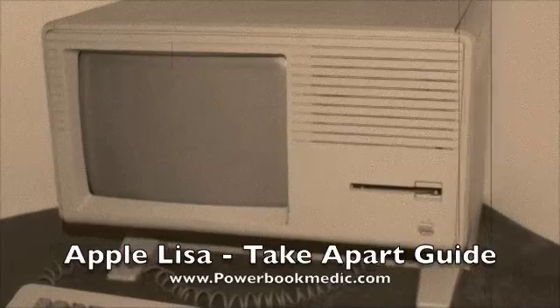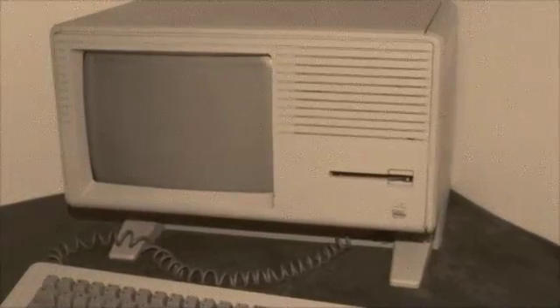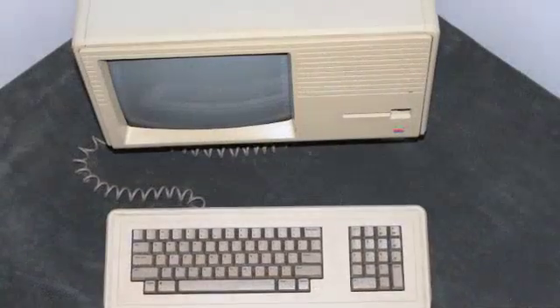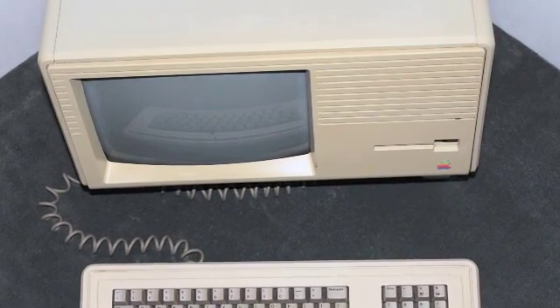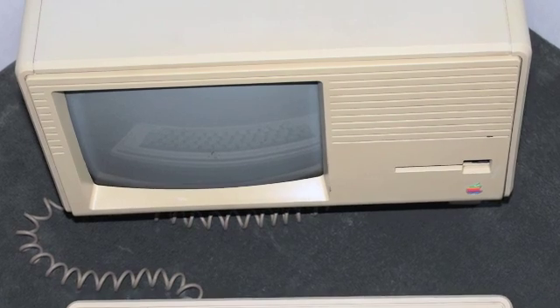Welcome to the Apple Lisa take-apart guide. The Lisa was first introduced on January 19th, 1983, at a cost of $9,995, which today is around $21,693. It was the first commercially sold personal computer to have a GUI — graphical user interface. The Lisa's CRT monitor has a resolution of 720 by 364.